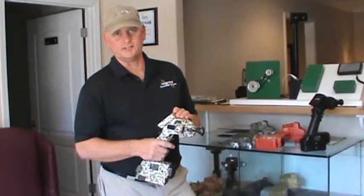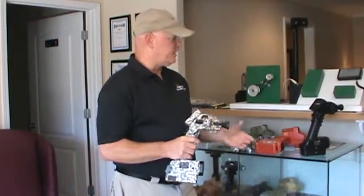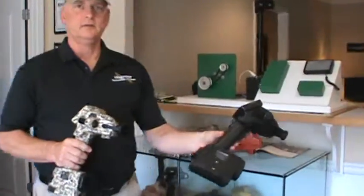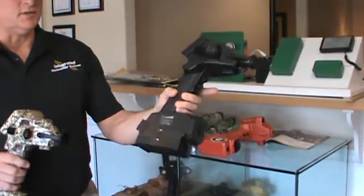Greg Davis with Integrated Technology Systems. I just wanted to tell you about a few coating options that we have for the T5 Thermal. The standard coating is just black — typically law enforcement officers just get this color.